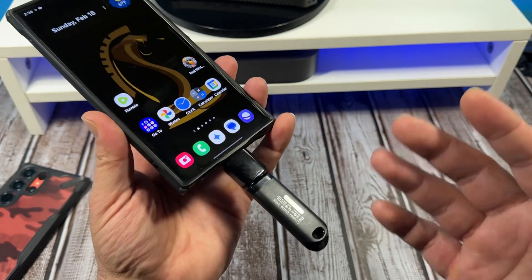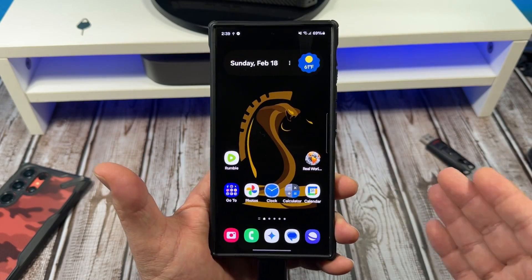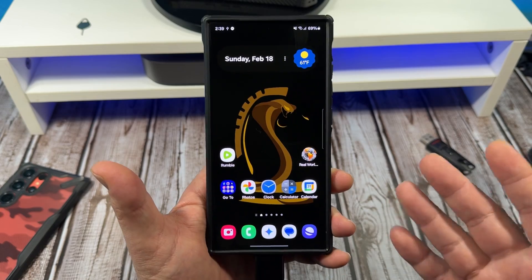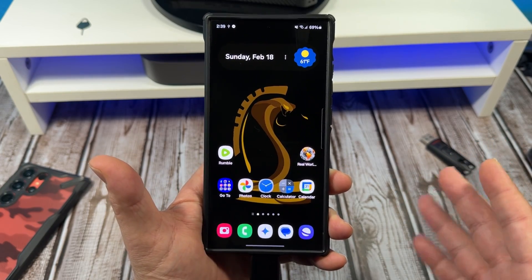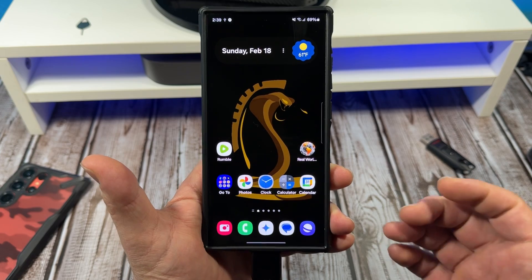I just wanted to let you all know that yes, expandable memory is supported with your Samsung Galaxy S24 Ultra. That said, I really think Samsung needs to bring back SD card expandability. I know there are a lot of people that are going to tell me I'm still living in the past, whatever.